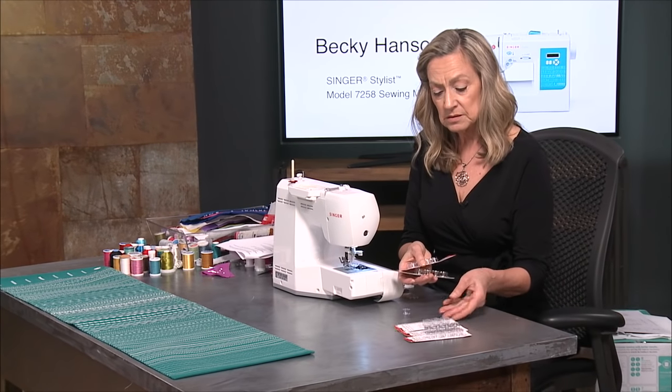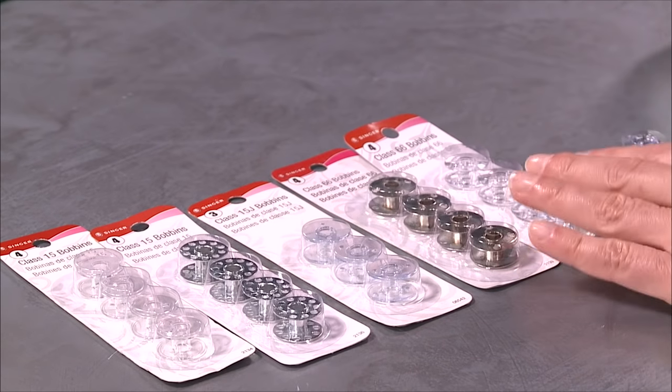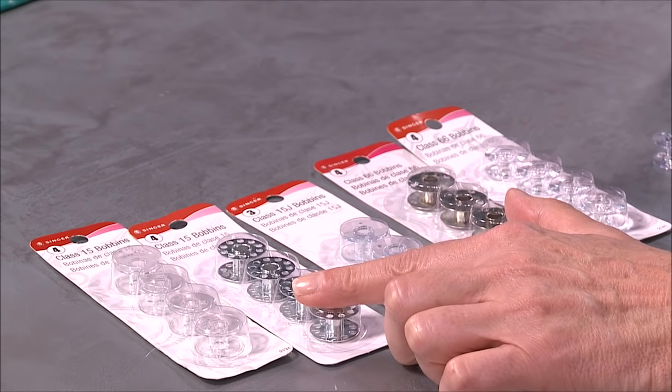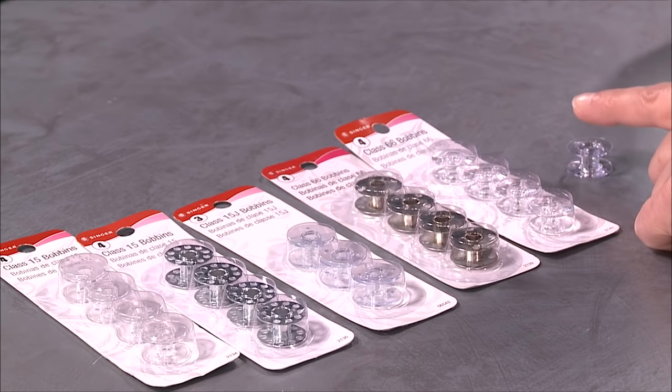You'll notice right away that I have two here that are metal, and those we obviously don't want for our machine because they're not at all similar to what we have in your machine.